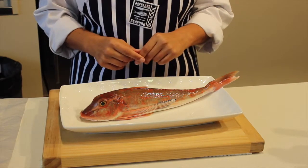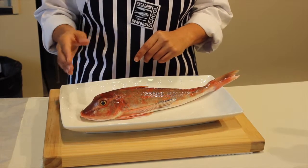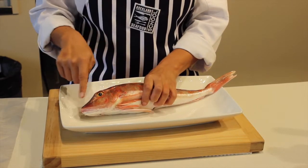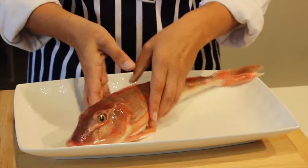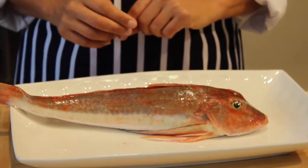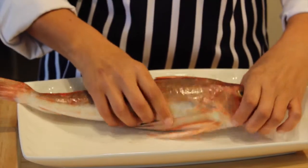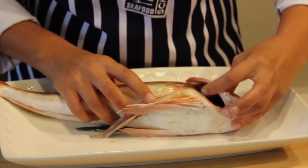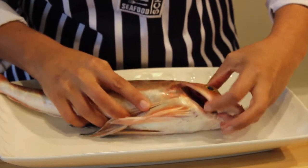Here I have a gurnard and the first thing to look at is the eye. Look that it's lovely and clear — both eyes really clear. The second thing I look for is the gills. Open up the gill area and just check that they're a lovely bright colour.